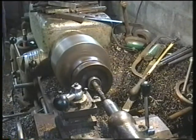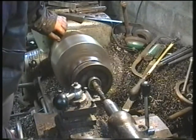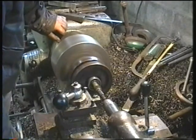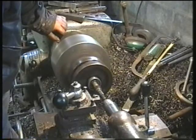This first cut was a light cut just to see if I was anywhere close. Even though I dialed it in on the main part of the shaft, to me it looked as if there was a little bit of a wobble on the part I was machining.